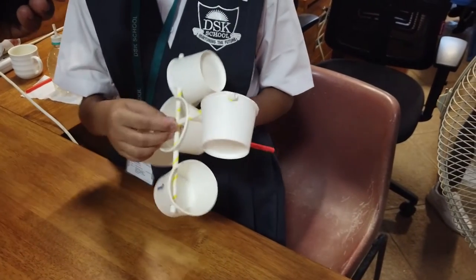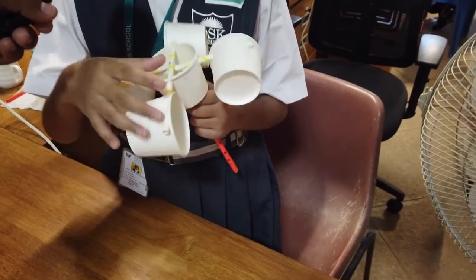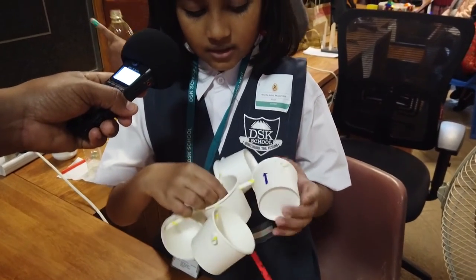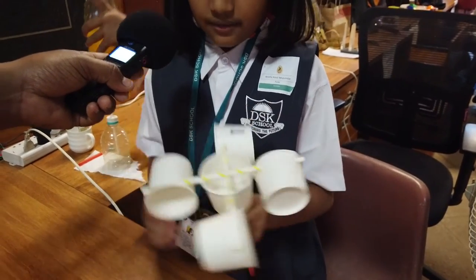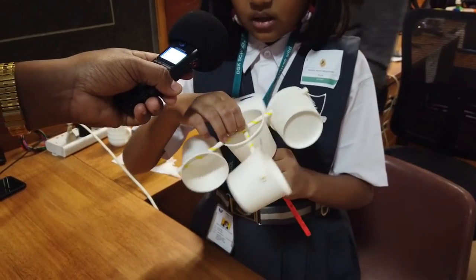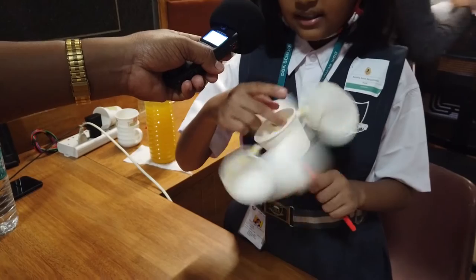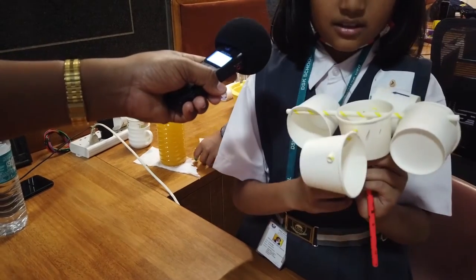So this is how it's made. We have to attach two cups to one straw like this, and again for each side. Then we place it here, inserted in the center, so it can spin. The pencil is the vertical shaft for this model.